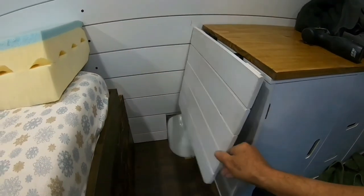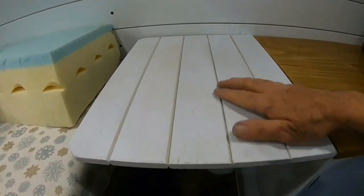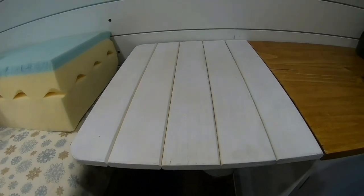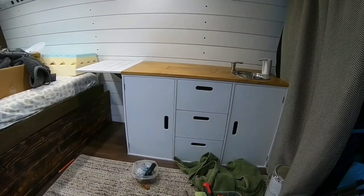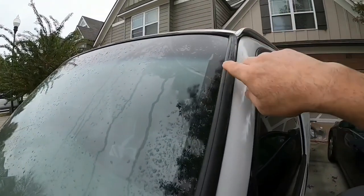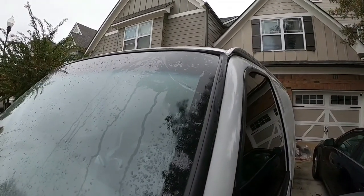I was also able to finish the side table — now we've got some room to work on. This is the color I was talking about, that whitewash. I really like it, it came out nice. I'm really glad I was able to expand that table. I've got a crack right here in the corner and I'm afraid it's going to get a little worse, so we're going to change out the windshield.